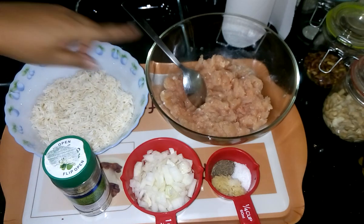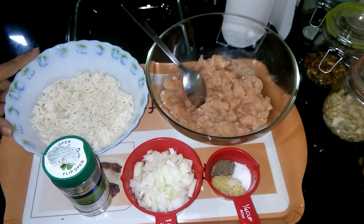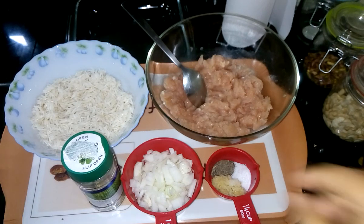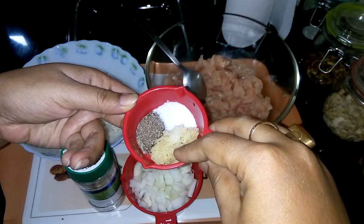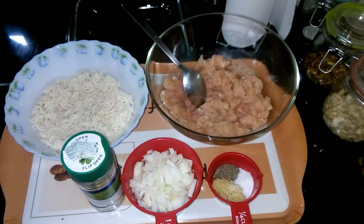For the recipe, I have taken chicken mince or chicken keema, some basmati rice which is already soaked for 2 hours and then drained, oregano, chopped onions, garlic paste, salt and black pepper powder. This is a very simple and easy recipe. I will not use so many spices for this recipe.